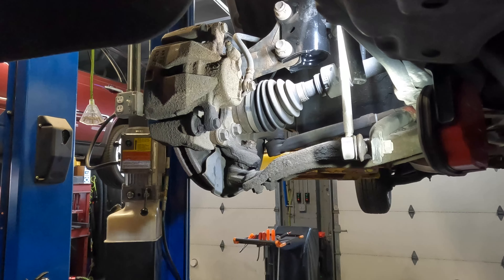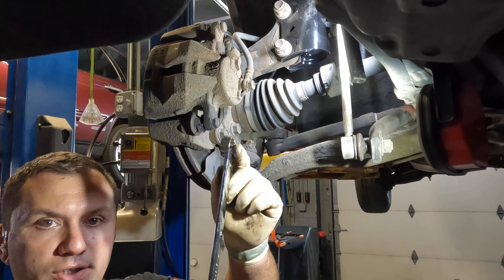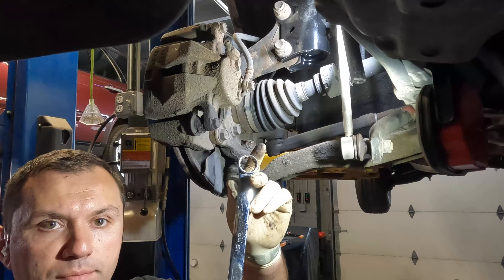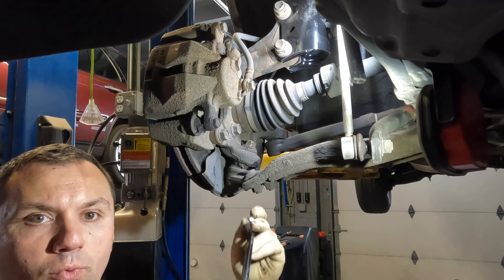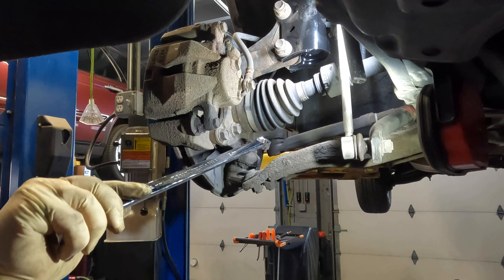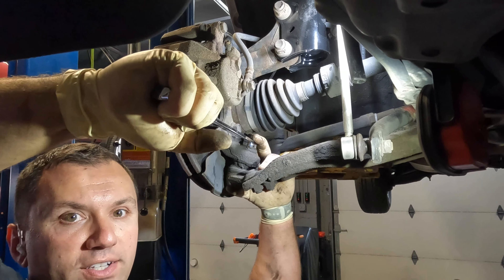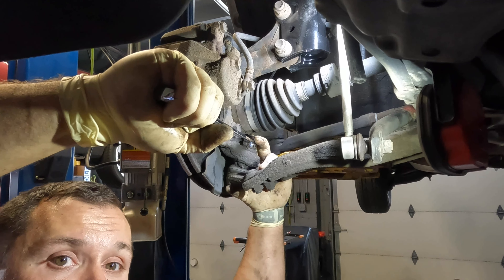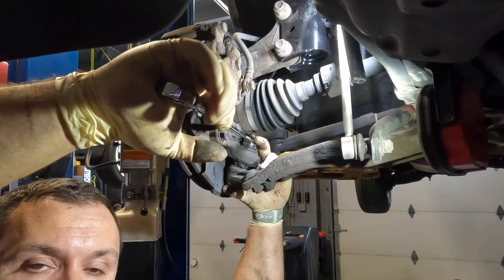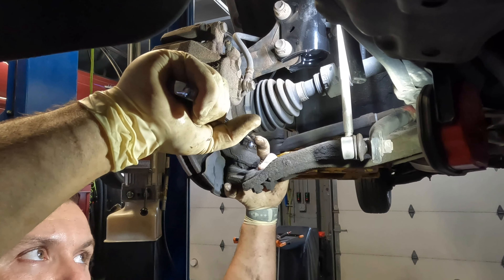I misspoke — it's actually a 19 millimeter. The one I like to use is a really long flex wrench that has a closed end on both sides: one side is ratcheting and one side is non-ratcheting. Go ahead and put it on there, make sure you've got a good grip. Sometimes these can be a pain, so if you need a breaker bar or a pipe, that's totally understandable.